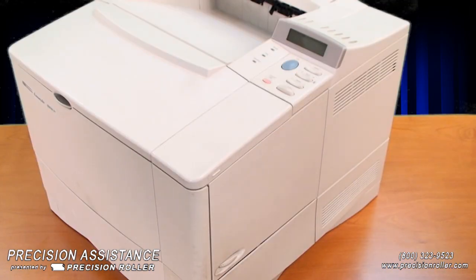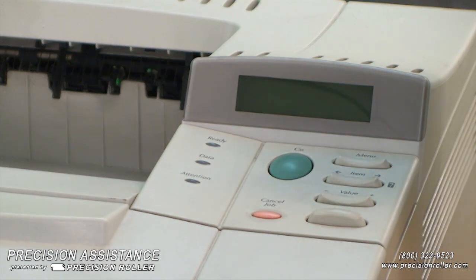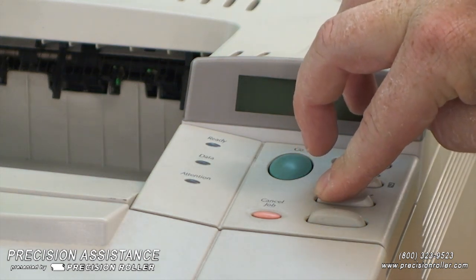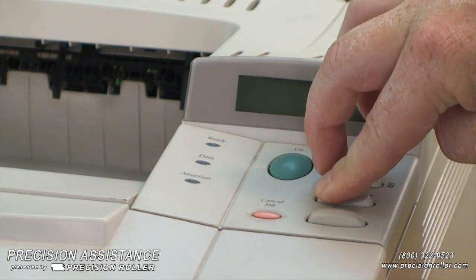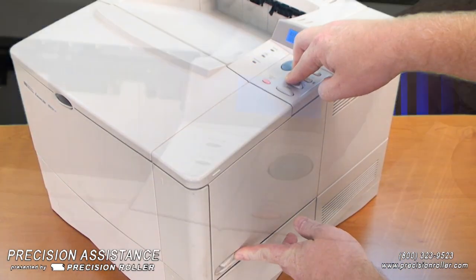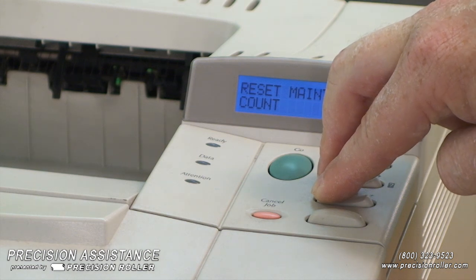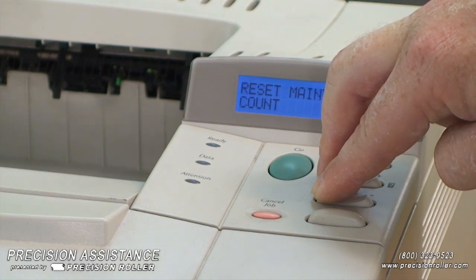Resetting the printer's maintenance counter: after installing the maintenance kit parts, you will need to reset the counter on your printer. Step one: turn the printer off. Step two: hold down the Item key (minus side) and the Value key (minus side), then turn the printer on. Wait for 'Reset Maintenance Count' to be displayed, then release both keys.